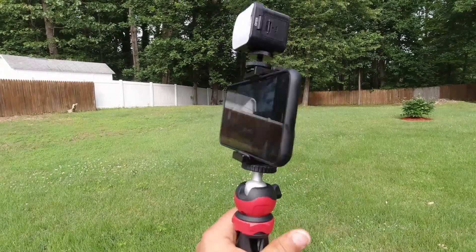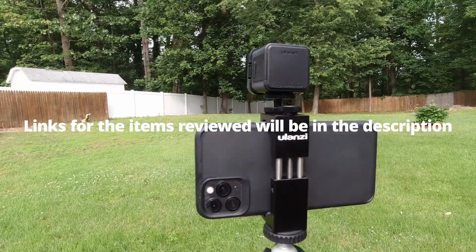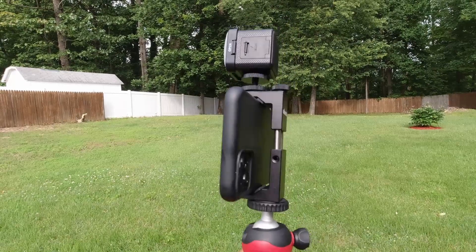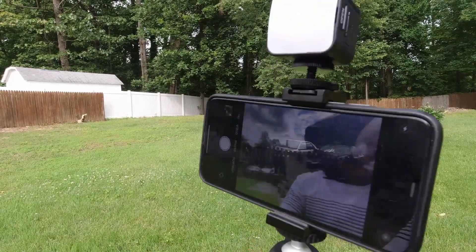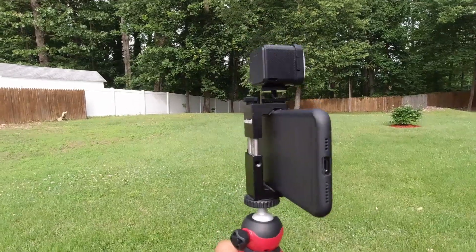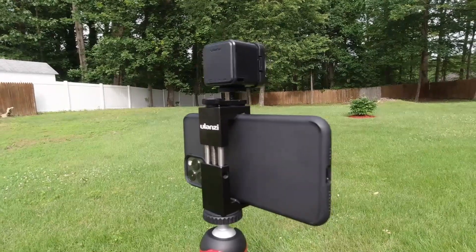This is just some extra footage in the conclusion of this video, showing the Ulanzi tripod phone mount. Hope you liked this video — comment, like, subscribe, and share. Remember the links are in the description.